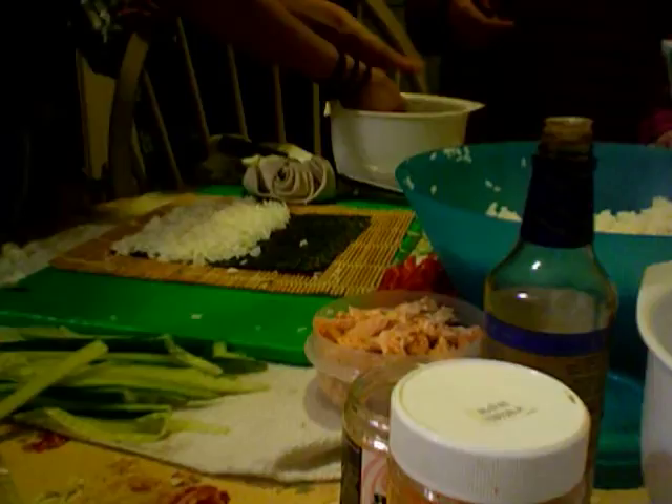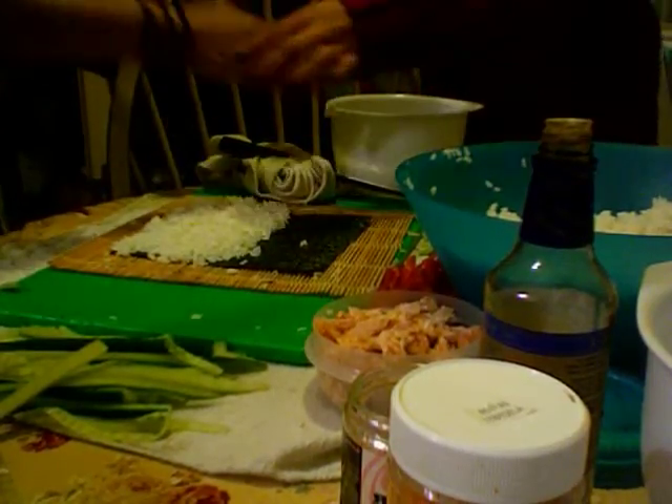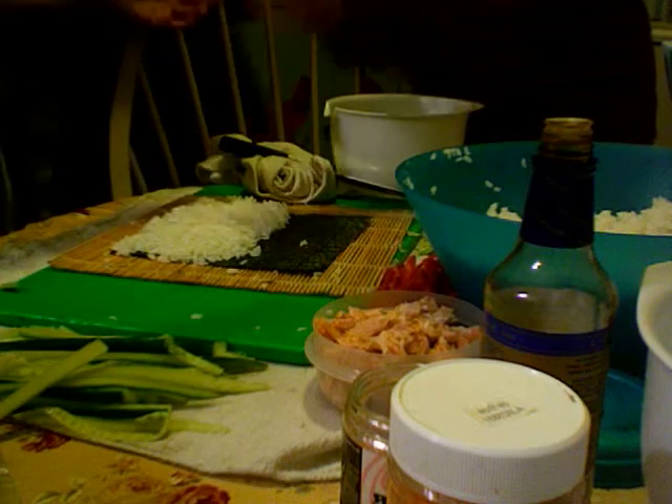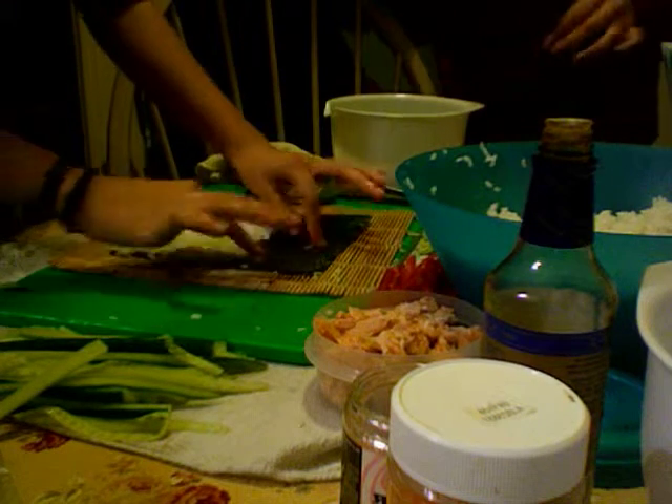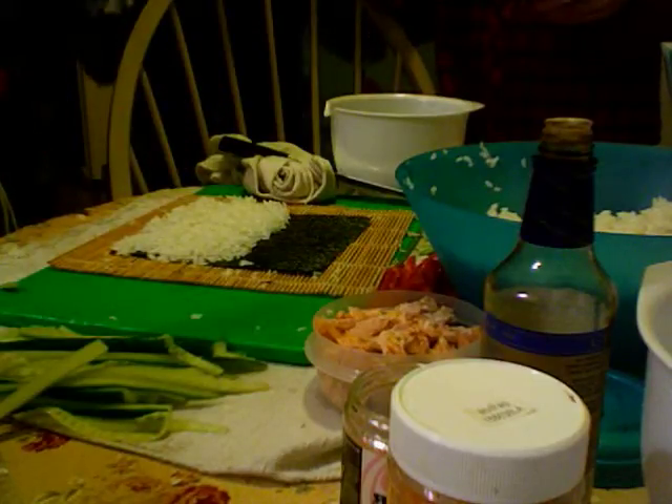Then you wash off all the rice from your hands — the rice residue. That was funny. I wonder if people are actually going to watch this. I think we should tag random people to make them think that they're in the video.